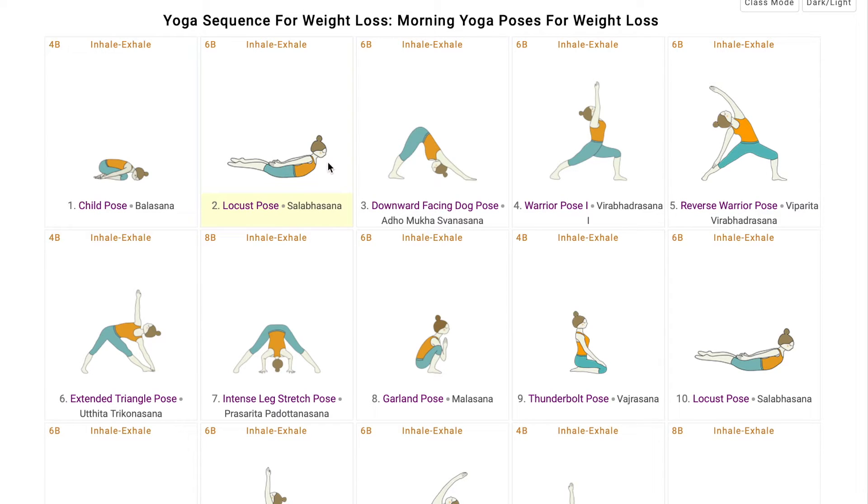From here, students go into Downward Facing Dog, helping in losing weight in the arms, tummy, and the chest region. When inhaling and exhaling, ask the students to tighten the abdominal muscles to get the tummy fat down. This pose also activates the Agni Chakra, which ensures better digestion, good sleep, less stress, and an energized feeling.